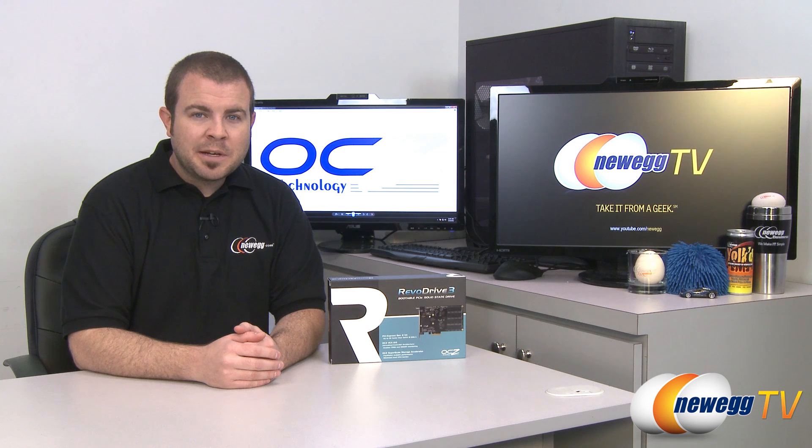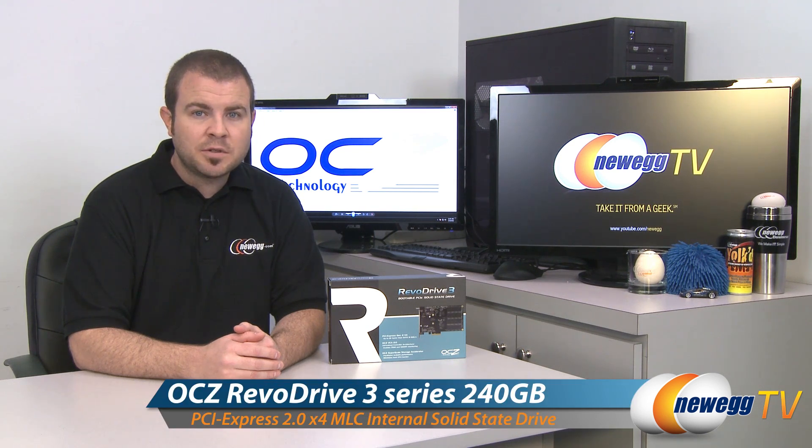Hi everyone, welcome to Newegg TV. My name is Paul and today I'm going to be doing an unboxing, an overview, and some benchmarks on this PCI Express SSD. This is the OCZ Revo Drive 3, and this is the 240GB version.